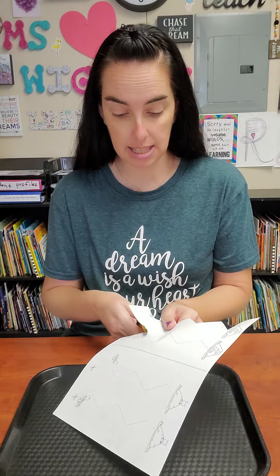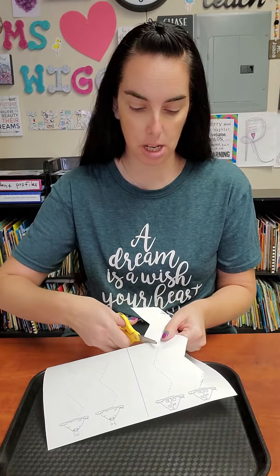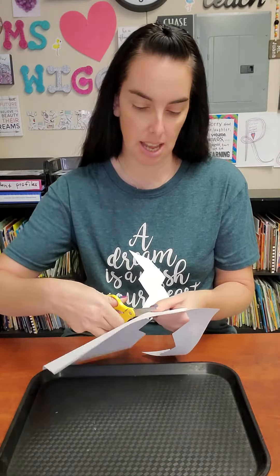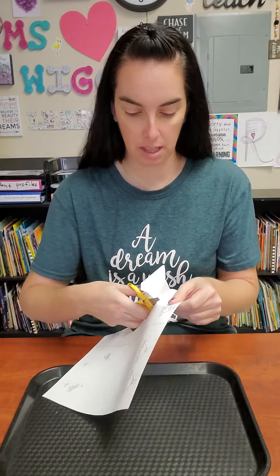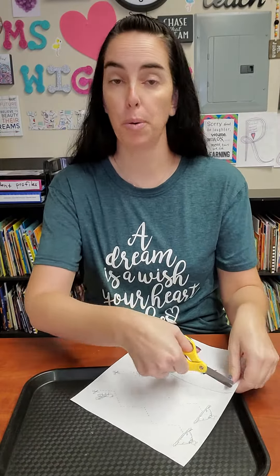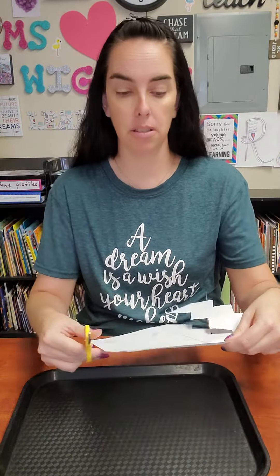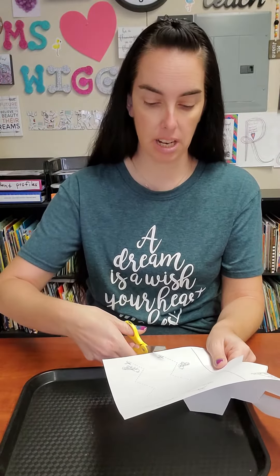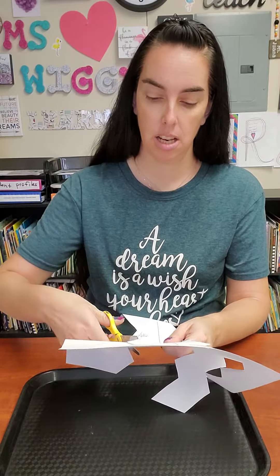Let's cut the other line. Put your scissors on the dotted line, stay on the dotted line, and then munch munch munch — just like that. There we go, line two. Remember, we do not cut the line in the middle because it's not a dotted line.